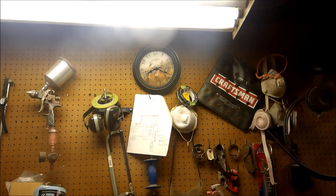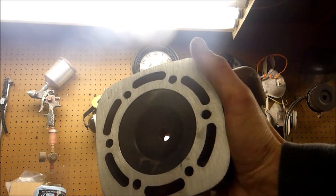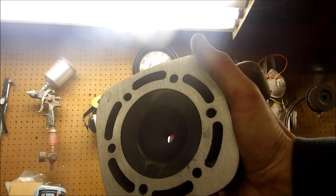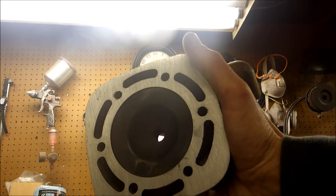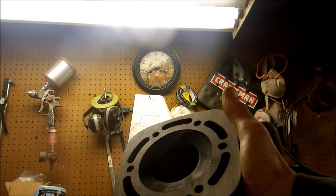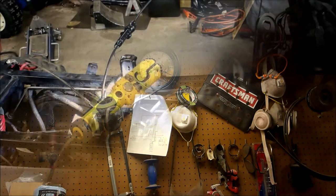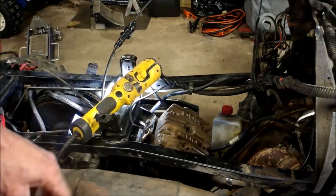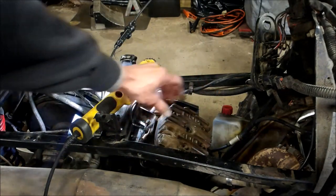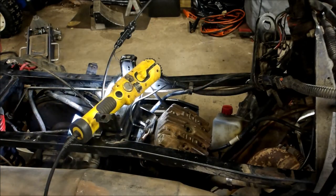I happen to have another head. What I do is I'll sand it down — I'll start with about 220 grit and sand it more with 320 until it gets finer and finer, going down to 400 to 600, and make this completely flat. It's actually an old-school trick. I put the old head on and it rocked back and forth. This nice sanded one is tight. So when I go to put the new gasket on it's not gonna be warped — there won't be any high spots or low spots.